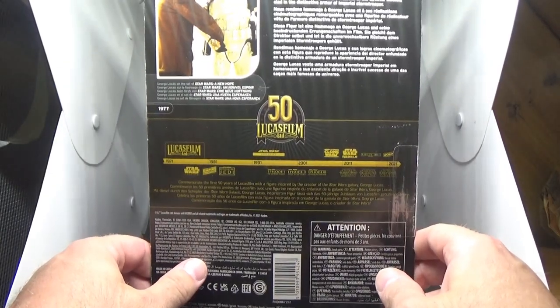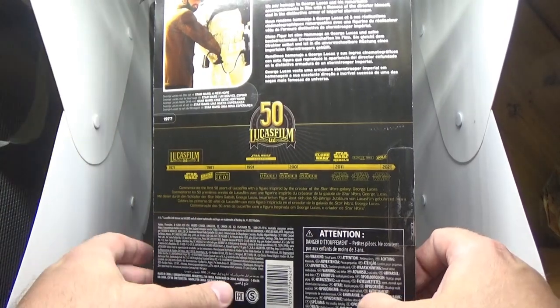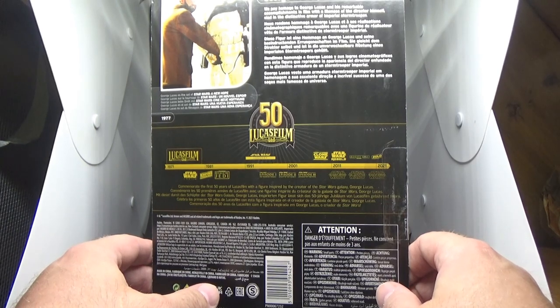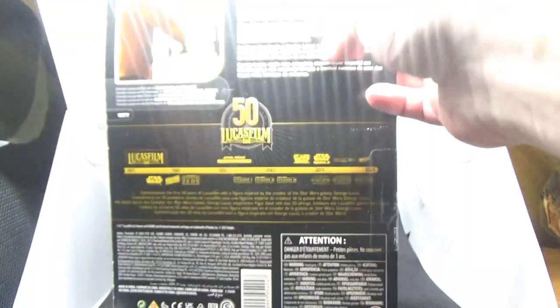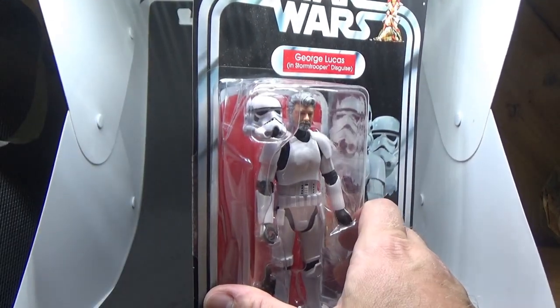It's cool. The box says: 'We pay homage to George Lucas and his remarkable accomplishments in film with a likeness of the director himself clad in the distinctive armor of an Imperial Stormtrooper.' Just my opinion — I feel like this could have been done a little better.